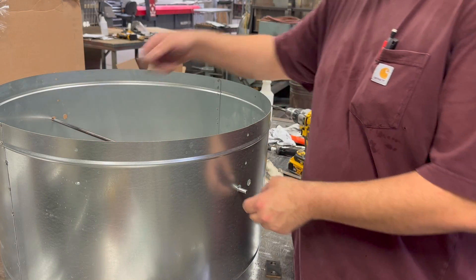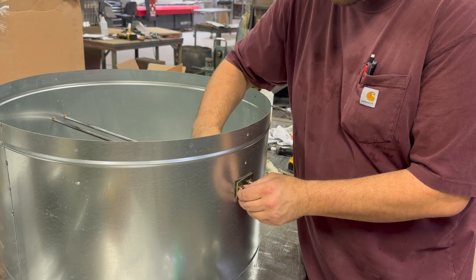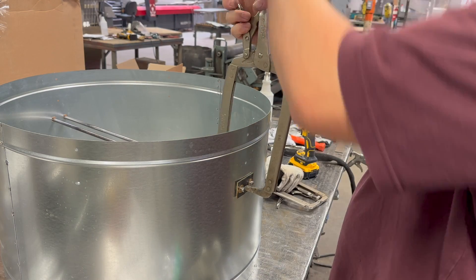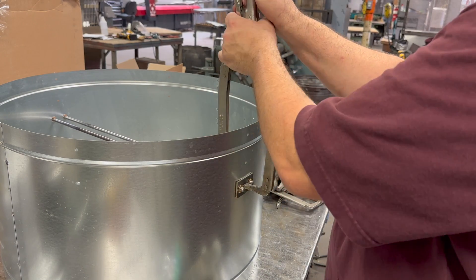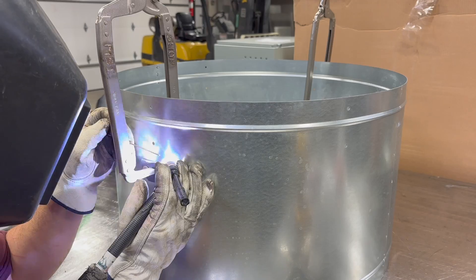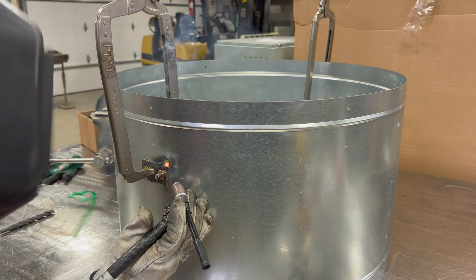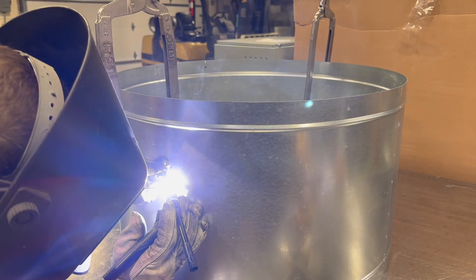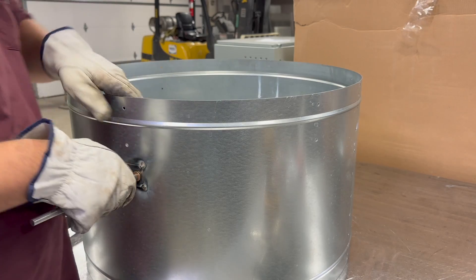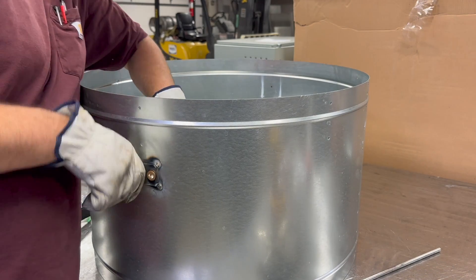These are bronze bearings, so they'll have good wear resistance and last a long time. Since this is just a 20 gauge weather guard, I needed to add an eighth inch thick plate on the outside for those bearings to go into, just to give it a little more support and make it last a long time.